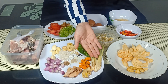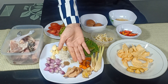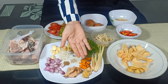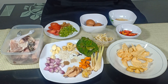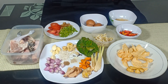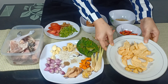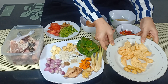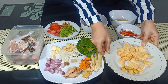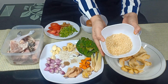Yang sudah digeprek ya. Jahe sudah digeprek kira-kira 4 cm, lengkuas, dan juga kunyit. Nanti ini akan diblender ya, bahan-bahan yang ini. Kemudian untuk koyanya, saya menggunakan kerupuk udang kecil — 15 buah kerupuk udang dan 4 siung bawang putih yang sudah digoreng. Nanti akan diulek, akan menjadi seperti ini.